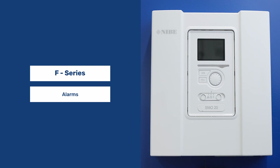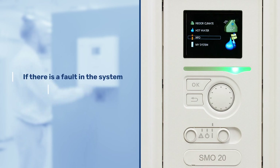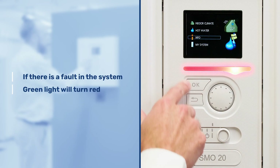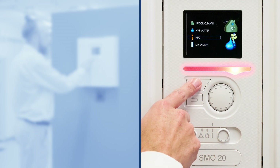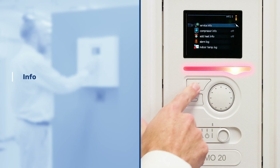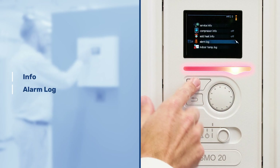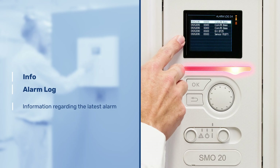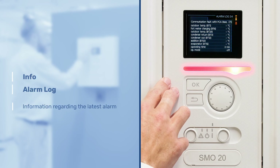Alarms. In the unfortunate event that we have a fault on the system, you will find that this light will go red. What we need to do is interrogate where to find the fault or the description of the fault. In order to do so we need to go to info and then alarm log. On here you will see the list of the latest alarm logs, which are time stamped. If you select the top one, that will be the latest, and it will give you information regarding the alarm.